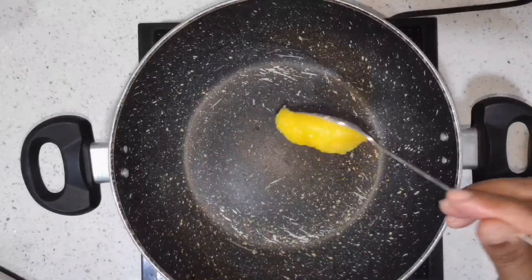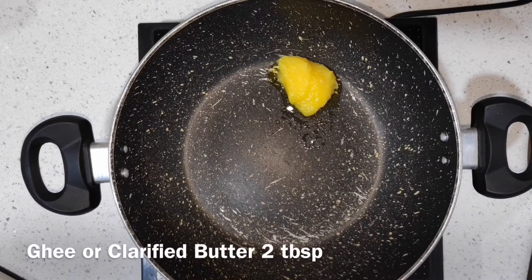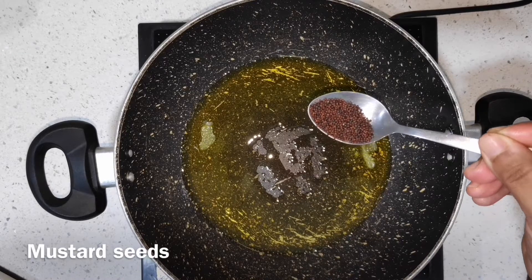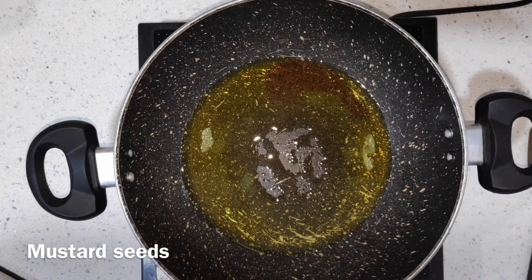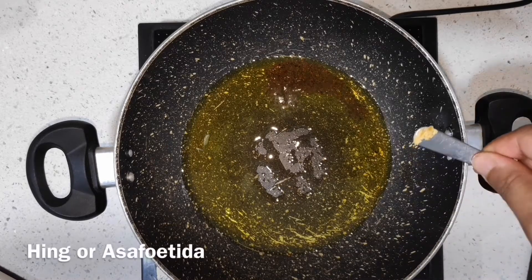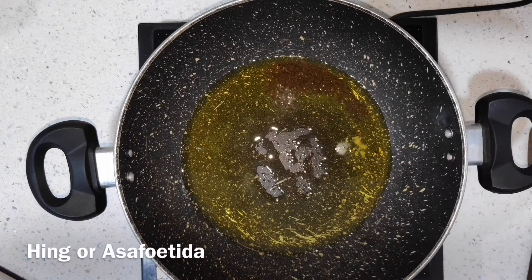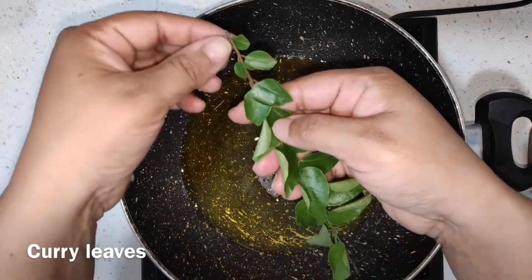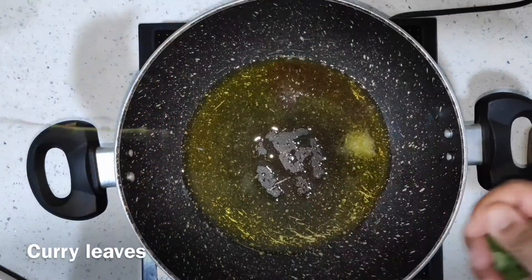If you add more water it won't become a smooth paste. Now I am taking ghee, or clarified butter, and adding in mustard seeds. I am going to wait until it splatters. Then I am adding hing, or asafoetida — a very tiny pinch of it. And for this we are taking one sprig of curry leaves and adding it.